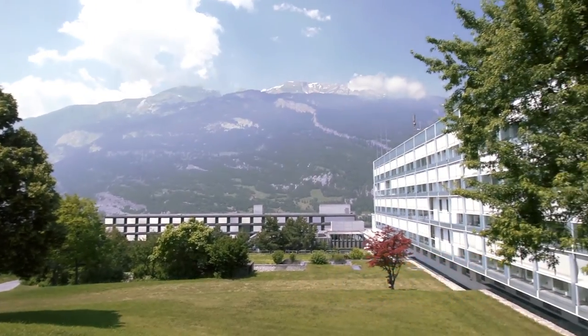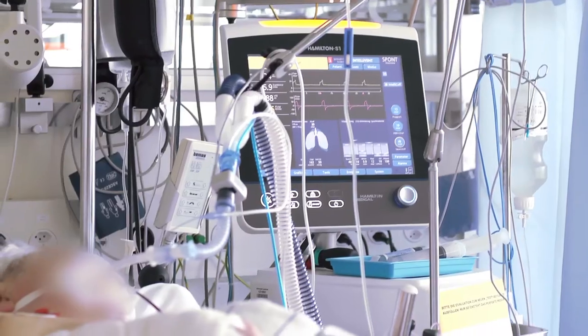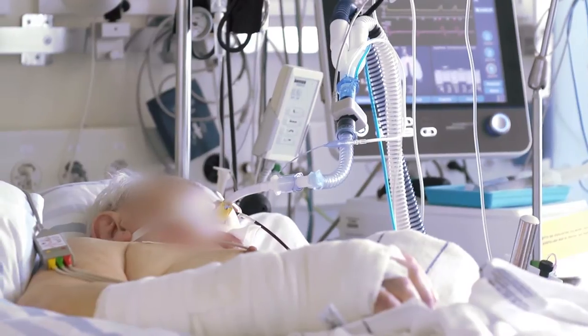In the intensive care unit of the Cantonal Hospital Grisons in Chur, Switzerland, the Hamilton H900 is the top choice for humidifying the breathing gas for ventilated ICU patients.